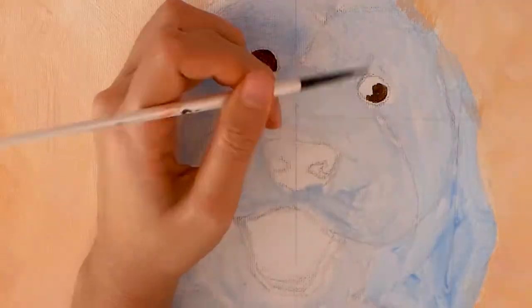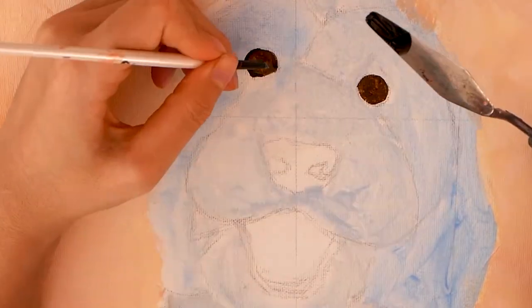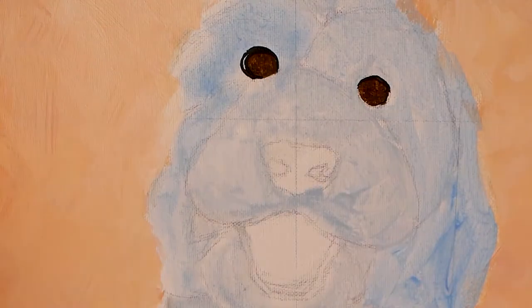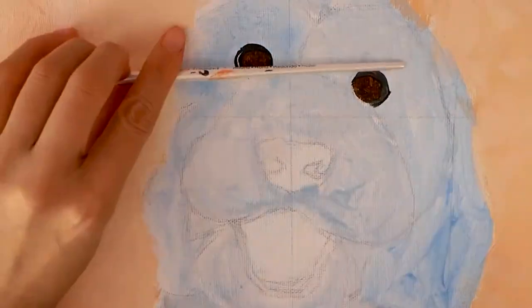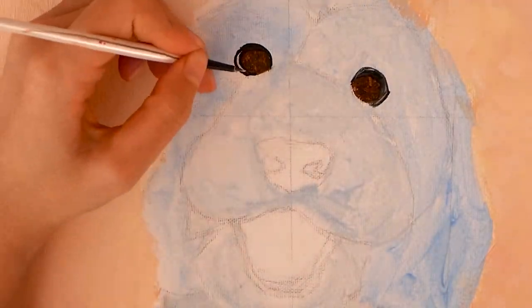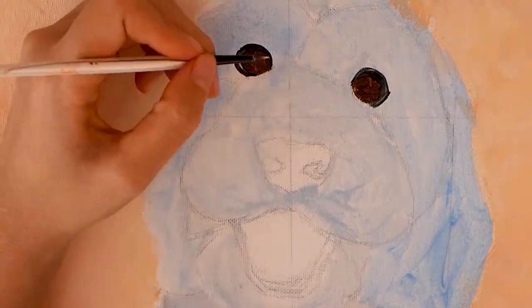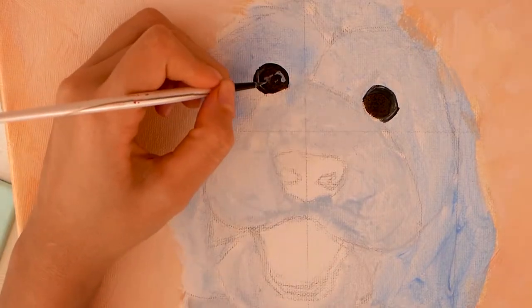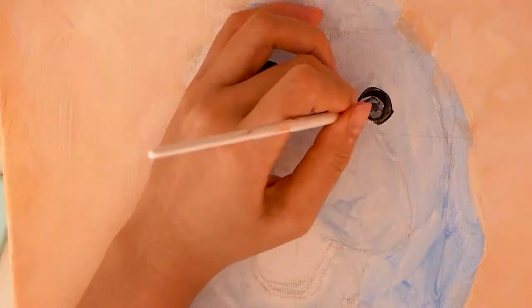Hello everyone, welcome back to another painting time-lapse video. Today we'll be painting the lovely labradoodle puppy by the name of Winston. As you can see from the title, I'll be going over the details of the techniques on how to paint a black dog with curly hair and how to achieve those forms and that nice wavy locks look. If you want to check out my previous video of painting a black Pomeranian puppy, I'll link that in the description box below.